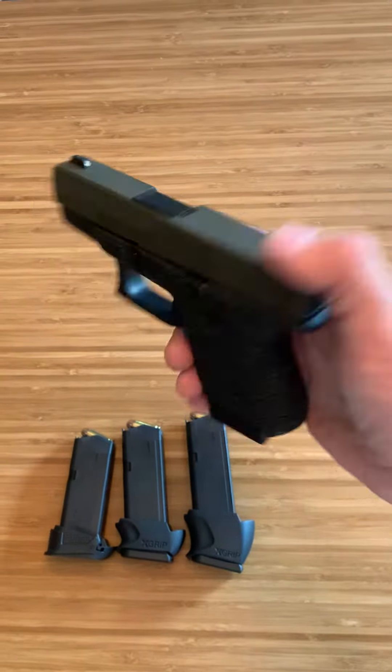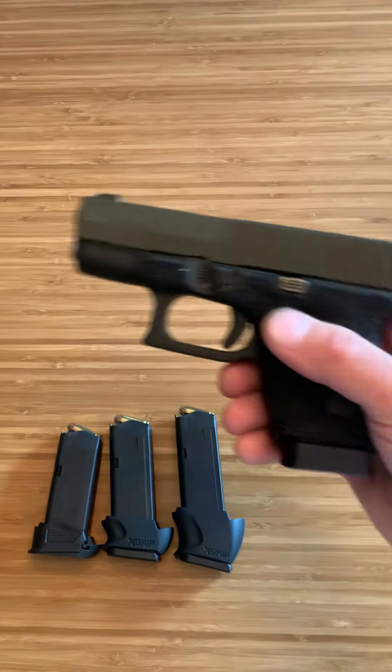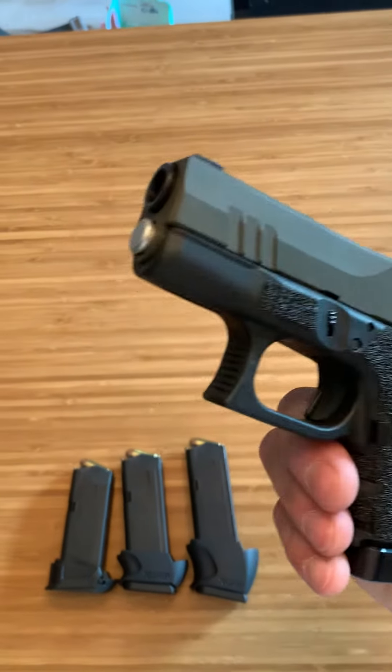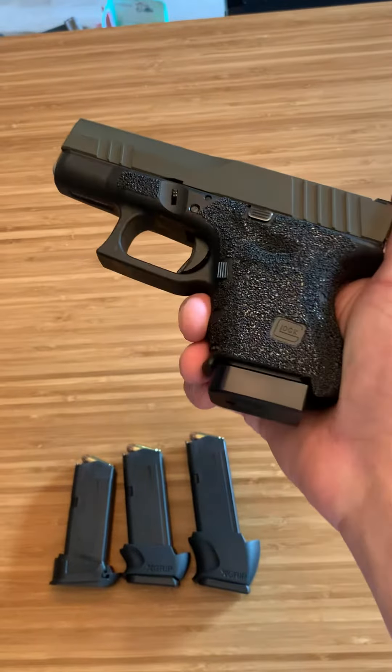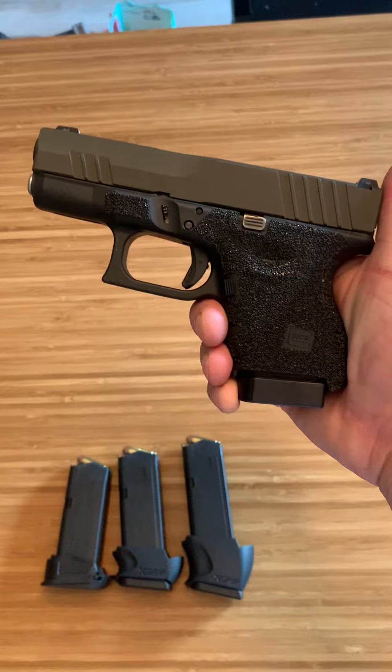We're going to do some testing — some major testing with this Glock 27 — to make sure it can be used for everyday carry. We're going to put at least 300 rounds through it today, see how it functions. I'll let you know an update on the tungsten guide rod and the base plate, but I have used these in the past and they seem to be great. Thanks for watching.